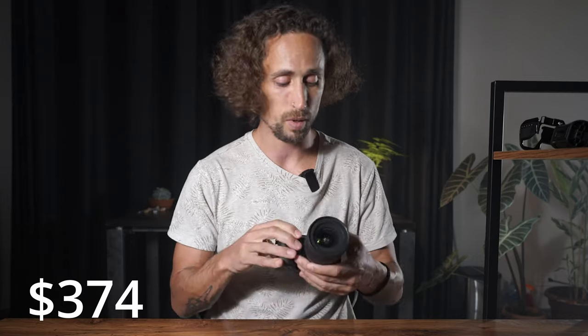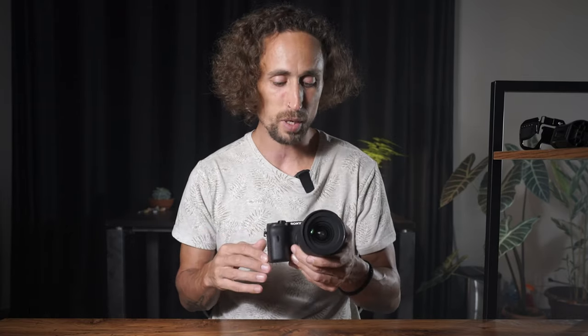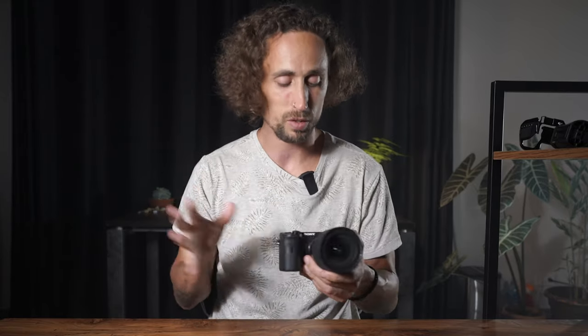I have on here the Sigma 16mm f/1.4. This is a great all-around lens that we use for just about everything. It works out to roughly a 25mm equivalent because it's an APS-C sensor — basically what a full-frame 25mm would look like, just to give you some reference.